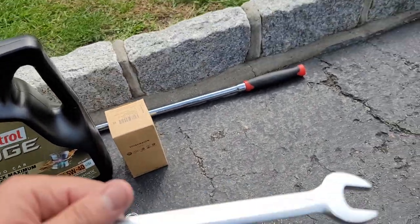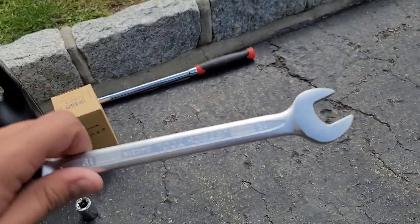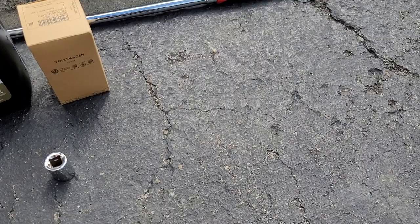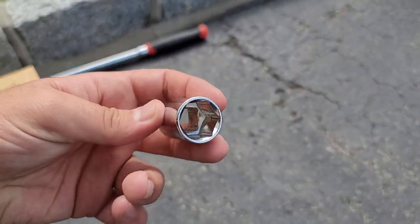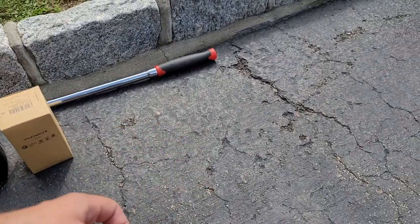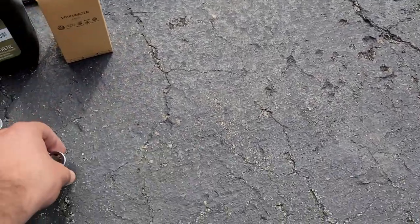I'm also going to use a 19 millimeter wrench to take the drain plug off — I have a story about that which I'll tell you when I start the job. Here's a 19 millimeter with a 6-point socket that I'm going to use for the breaker bar, because a lot of times these drain plugs get very stubborn. You can use either a 6-point or 12-point; I've used both and they work fine for this.